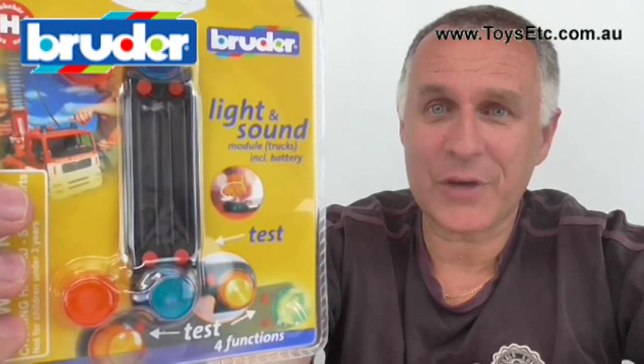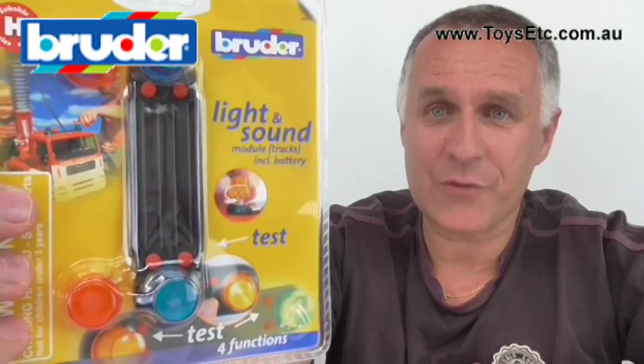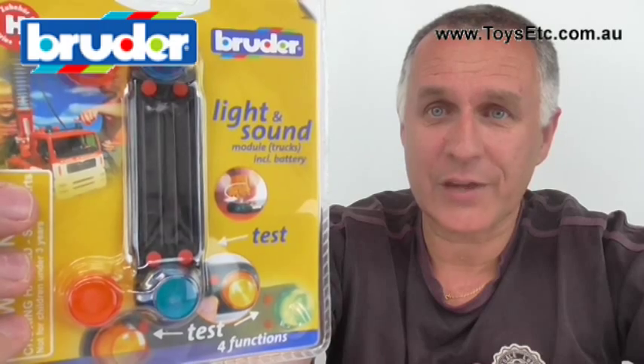Hello, Colin from Toys Etc. Today we're going to take a look at one of the popular accessories available for your Bruder truck: the Bruder sound and light module.